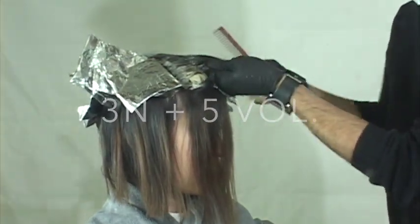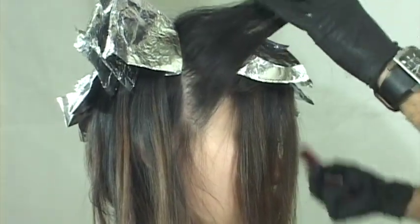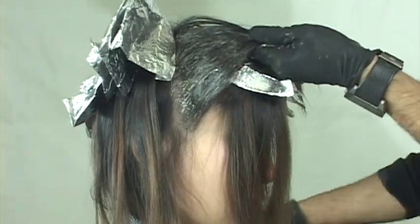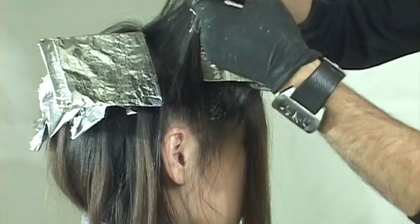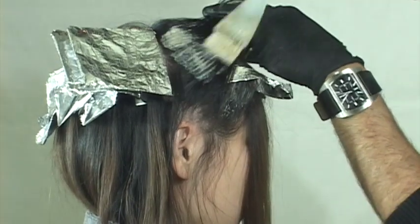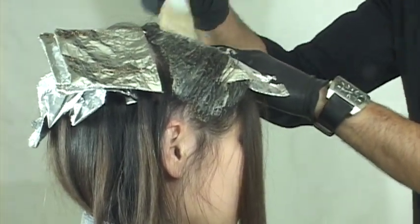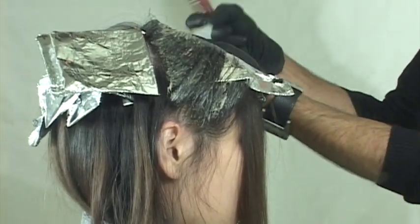I'm going in between and I'll be using a natural 3 with a 1.5 developer just to deposit, because there's some pre-existing color. I'll try and keep the chemical on the parts that were colored before. The last color was a foil, so I just go in through those ends and hit those ends mainly - just working out that old color. There you have it - our red pinwheel technique, enjoy.